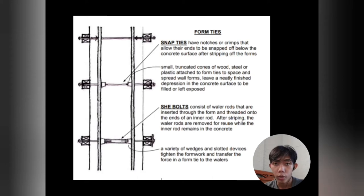Form ties hold the shoring together. Snap ties have notches or crimps that allow their ends to be snapped off below the concrete surface after stripping the forms. They have small truncated cones of wood, steel, or plastic attached to space and spread wall forms, leaving a finished depression in the concrete surface. She bolts consist of waller rods inserted through the forms and threaded onto the end of an inner rod. After stripping, the waller rods are removed for reuse while the inner rod remains in the concrete. Wedges and slotted devices tighten the formwork and transfer force from the form tie to the wallers.